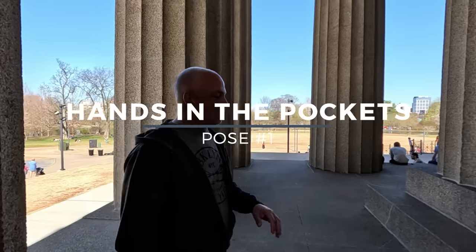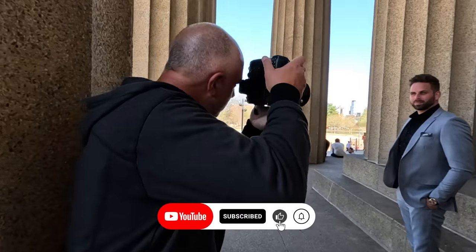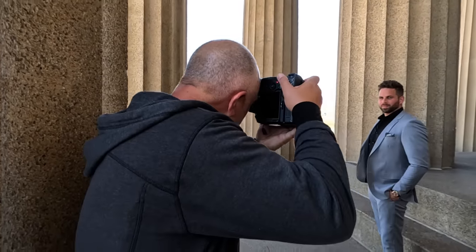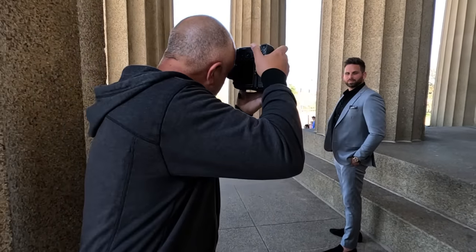Pose number one: hands in the pockets. Get your hands right in the pocket. Turn your chest this way, face right at me — a little bit more. Perfect. Turn that chin a little bit more this way. Stay there, you're perfect. Eyes right at camera.